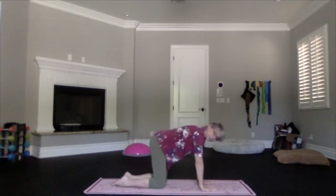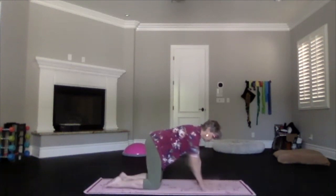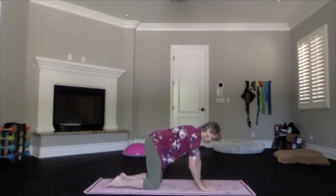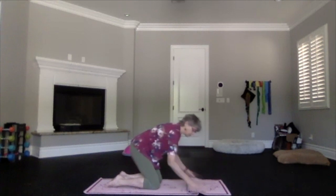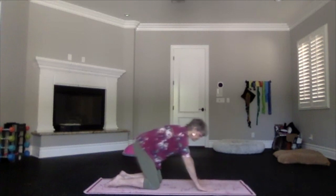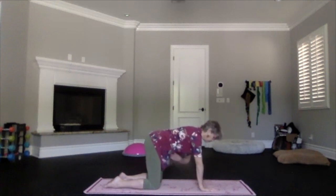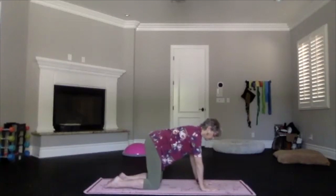Then bring your arms out in front and come up into table position. Knees under your hips, feet straight back, wrists, elbows, and shoulders lined up. You can circle to get that wrist action going and restore the circulation. Or put the hand under the heel of your palm to give a little less bend in your wrists. Keep your elbows as straight as you can, lift those ribs toward the spine and toward your heart so that lower back gets good support.